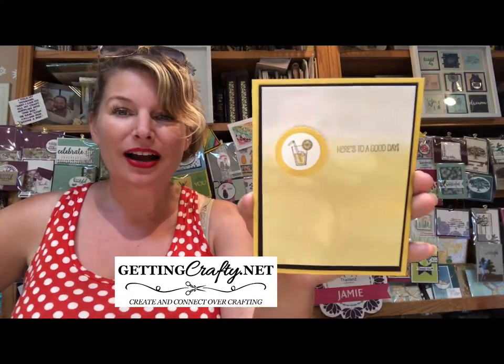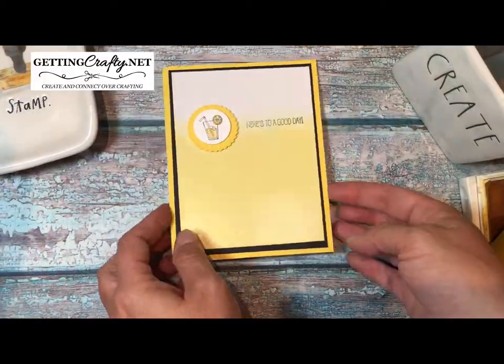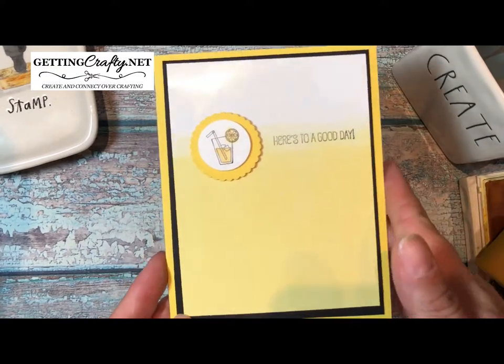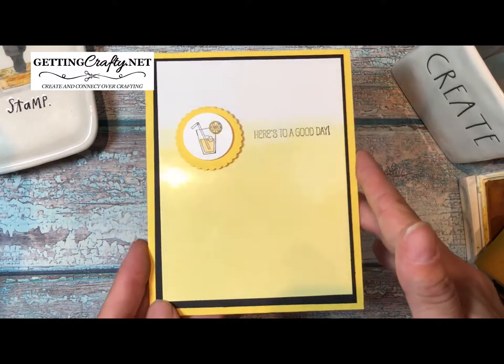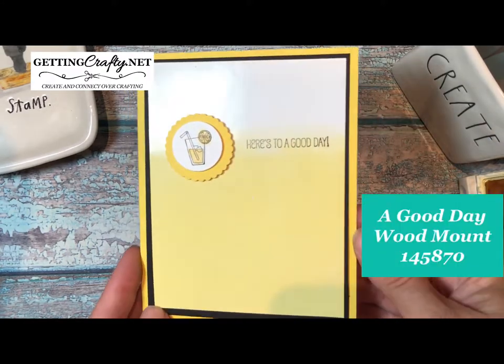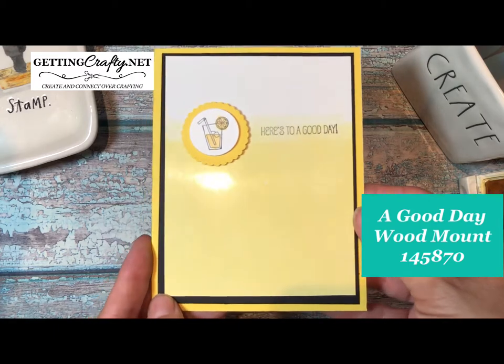Hi guys, this is Jamie with gettingcrafty.net. Hopefully you're going to enjoy a little bit of celebrating this summer heat with a beautiful handmade ombre card that's sure to wow. This is a really easy and fun tip — an easy card to create that's sure to delight. Create with us right now in honor of summer and those great hand-squeezed lemonades. We're going to create this great ombre handmade card with a little sparkle using a Good Day stamp set.